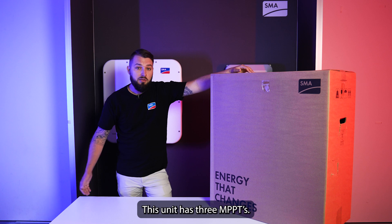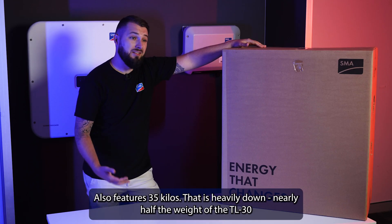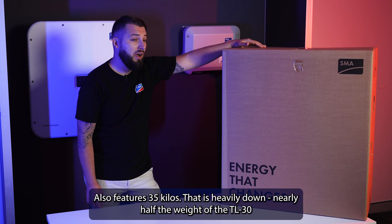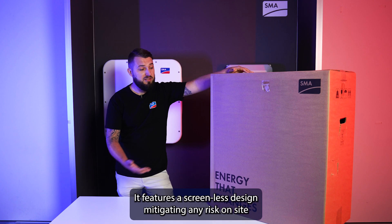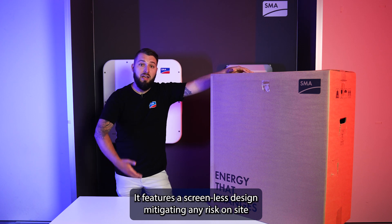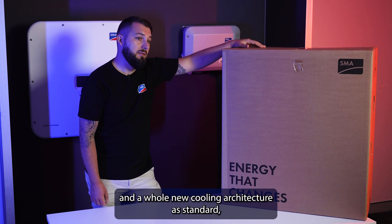This unit has three MPPTs and also features 35 kilos — it is heavily down, nearly half the weight of the TL-30, to make installation much easier. It features a screenless design, mitigating any risks on site, and a whole new cooling architecture as standard.